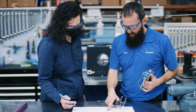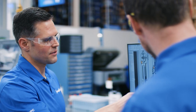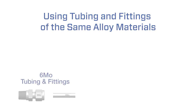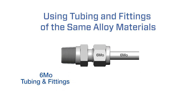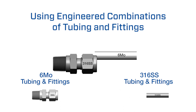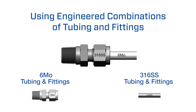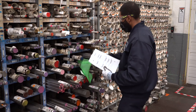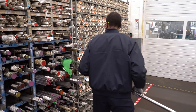This may be true, but it often results in an over-engineered solution that is not always necessary. Instead, rather than using tubing and fittings of the same alloy material, engineered combinations of high-quality Swagelok tube fittings with more robust tubing alloys can result in a cost-effective, high-performing solution. Choosing high-quality materials is key to a reliable engineered combination.